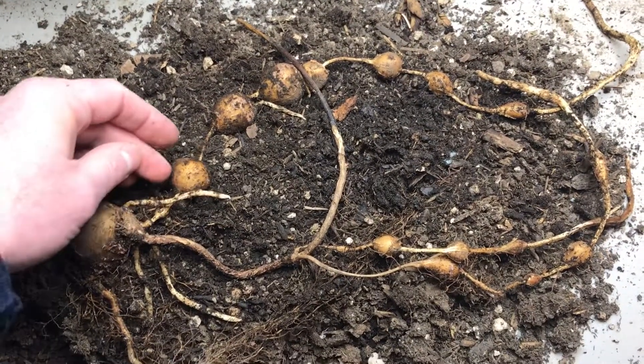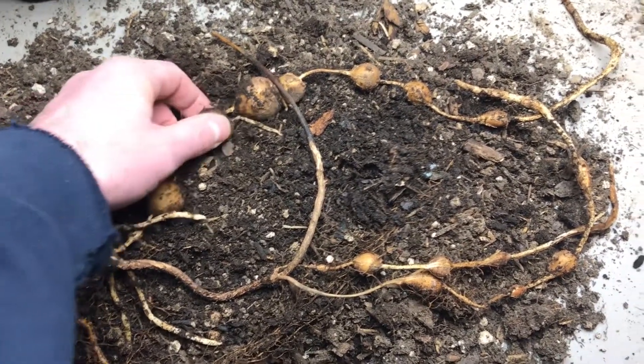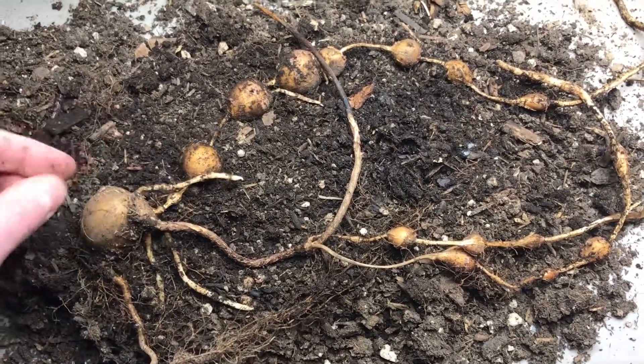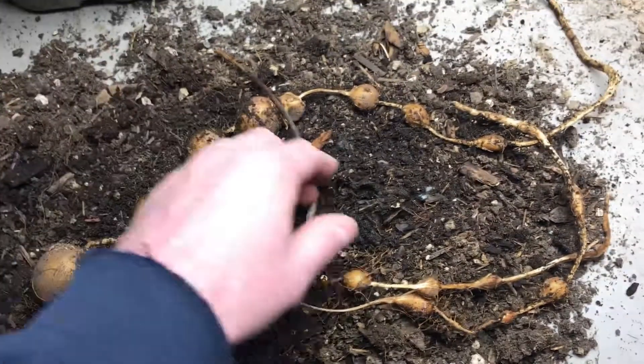Now, some people may be looking at these and be like, wow, these are really small — but I have such a short growing season here, I need to let them grow for at least two, maybe three years before they're really harvestable.